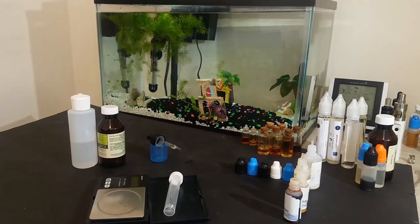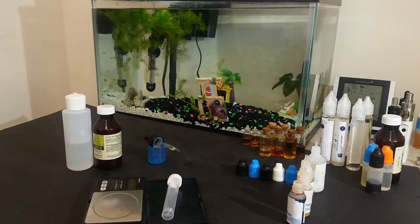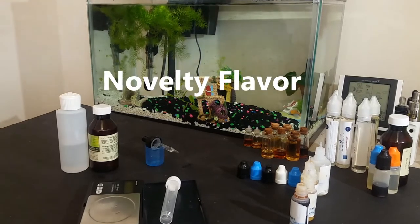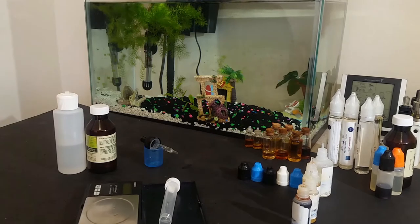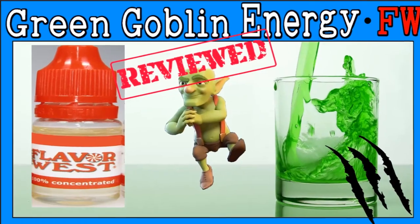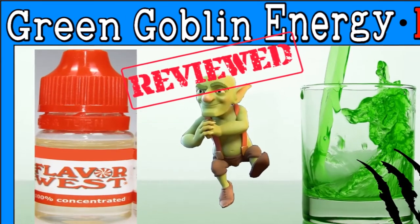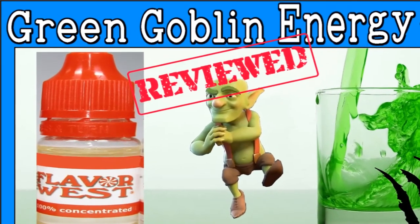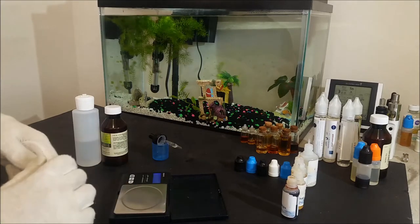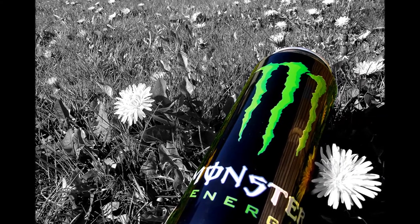Good day and welcome to DIY E-Liquid Recipes. Today we are going to take a look at something a little different. This is a very nice novelty flavor that tastes very close to the real Monster Energy drink. This one is Green Goblin Energy by FlavorWest. It is a fairly popular flavor among people that enjoy the drink, and many of them say that it tastes very close to it, so naturally I decided to get some and give it a quick try.